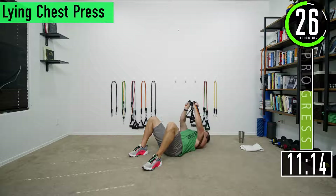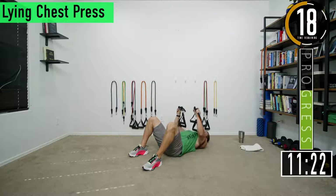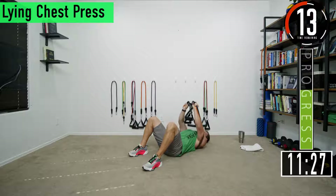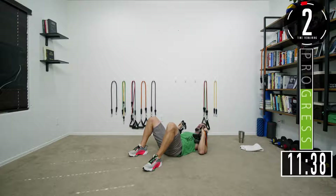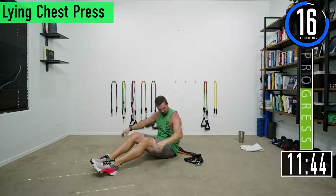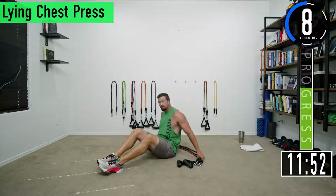Keep pushing, keep going, burn that chest up — that's what I'm talking about. One more. There we go. Going into set three — now I've got 180 pounds in bands.